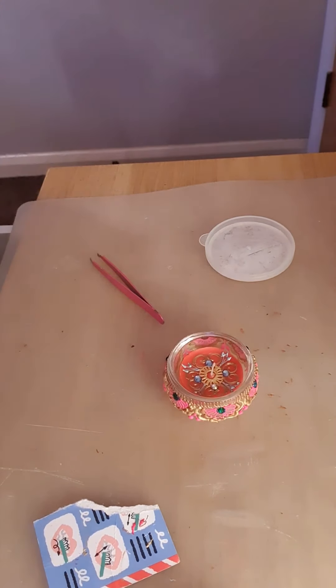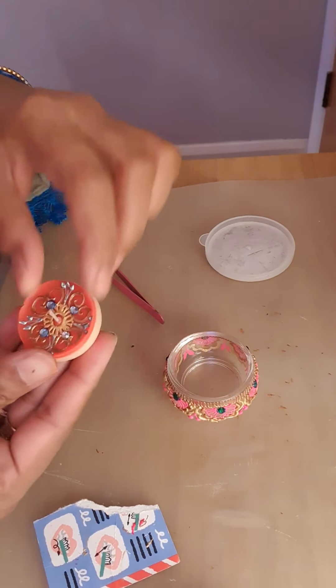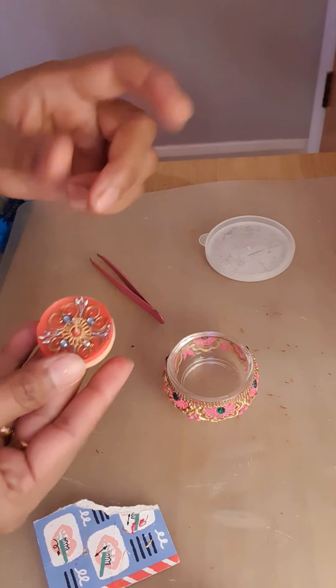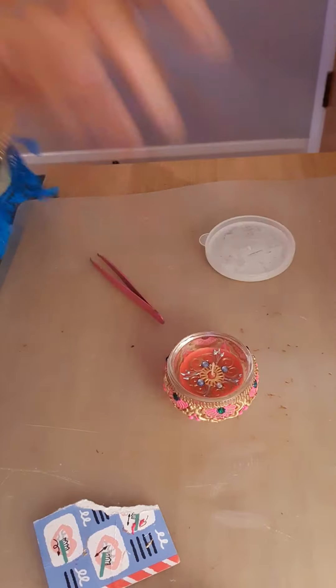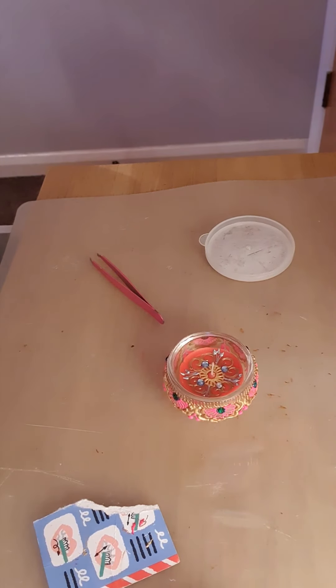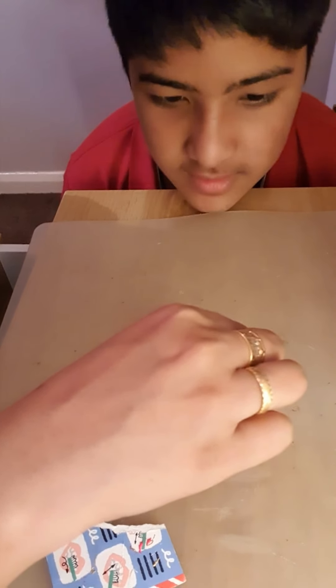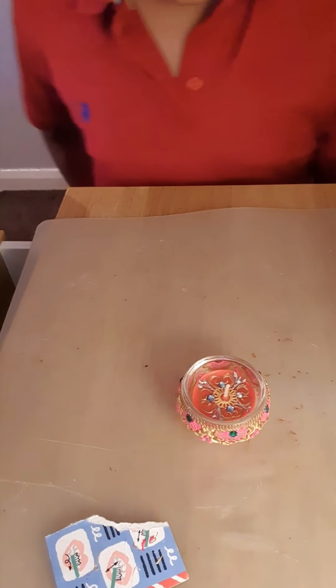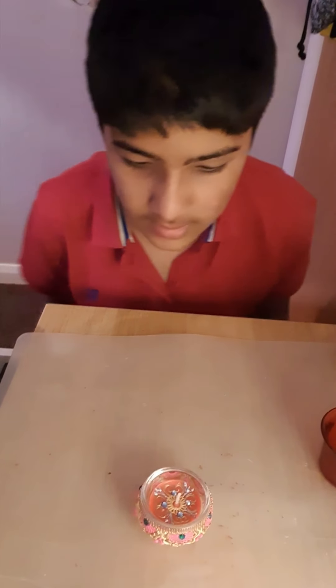How does it look? Nice. If you don't want to, you don't need to decorate the candle — you can use the normal candle. But you can decorate the candle holder. How does it look? Which one do you like, the candle holder or the candle? I prefer the candle holder because you can reuse it.